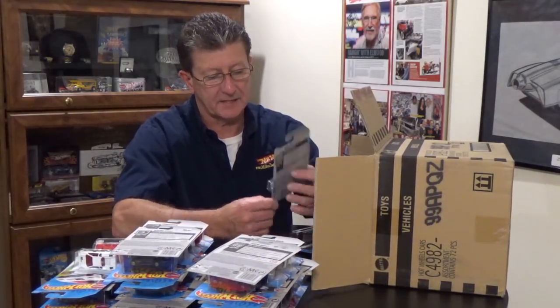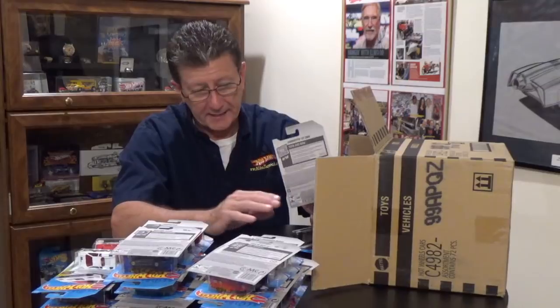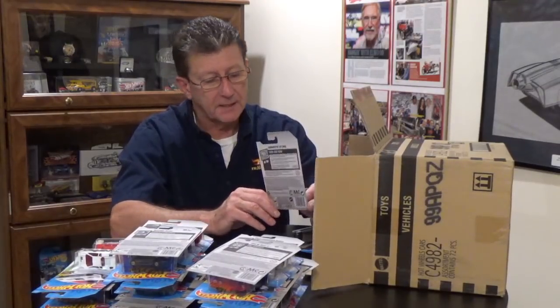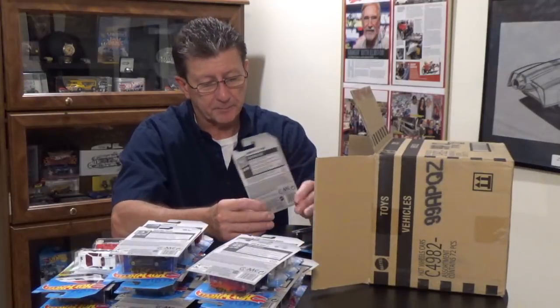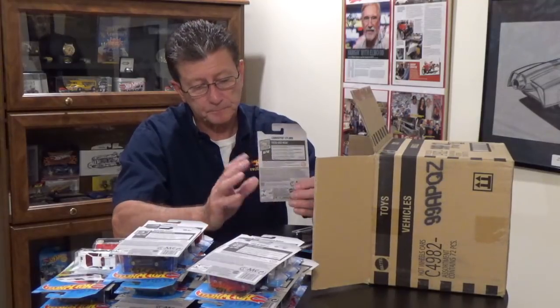The Corvette C7 Z06 in Candy Apple Blue has white tampos on the hood with painted headlights and the Corvette logo and flags on the center of the hood. The interior is gray, as is the center vent in the hood. The base is black plastic, the window is lightly tinted, and it's riding on chrome PR5s.